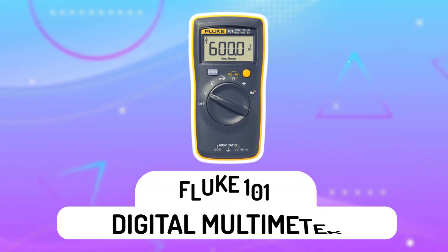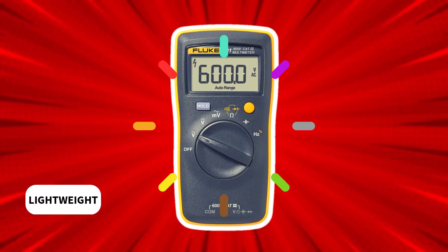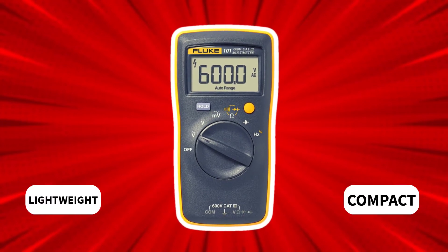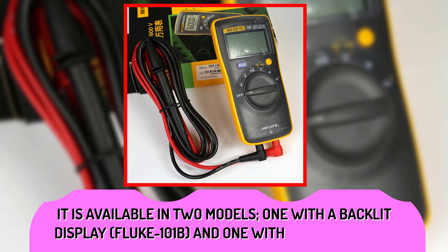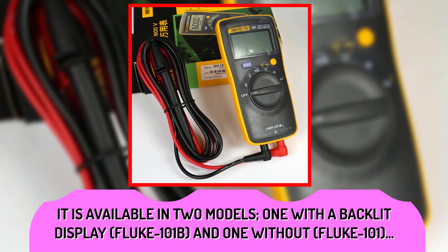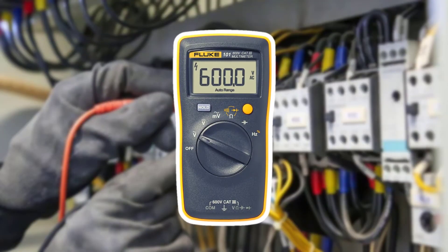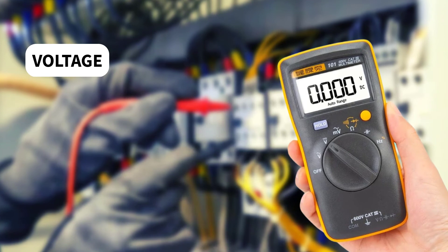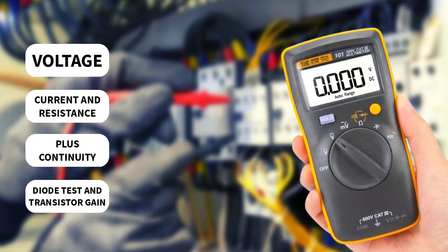Fluke 101 digital multimeter. The Fluke 101 is a lightweight, compact multimeter with big features. It's available in two models: one with a backlit display, the Fluke 101B, and one without, the Fluke 101. The 101 has the features needed to repair most electrical problems — it measures voltage, current, and resistance, plus continuity, diode test, and transistor gain.